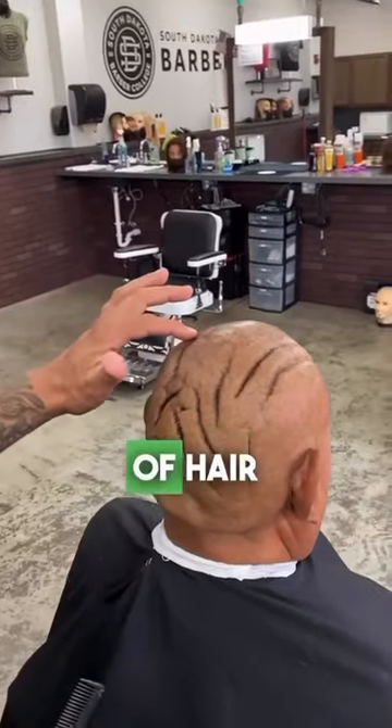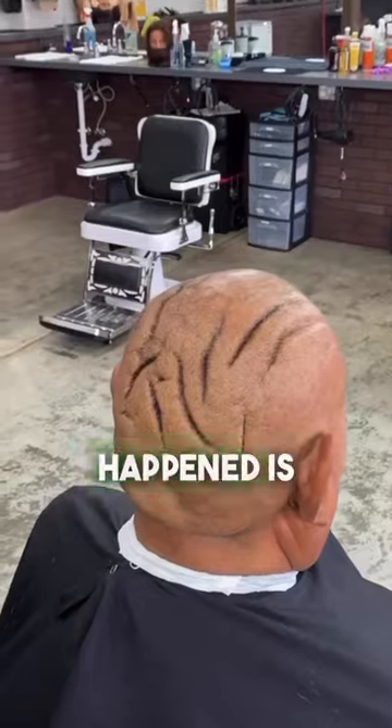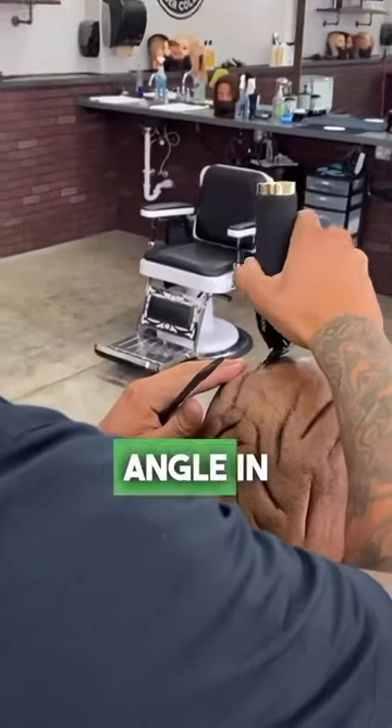Obviously, you can see a lot of hair in between these skin folds. Part of the reason that happened is your blade is flat. Angle in — just get inside.